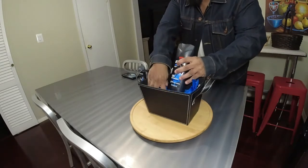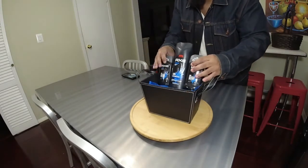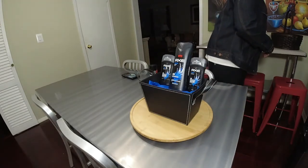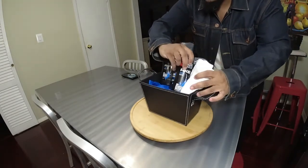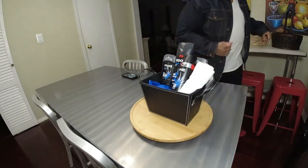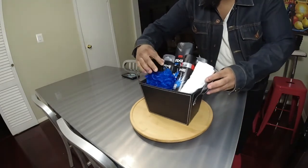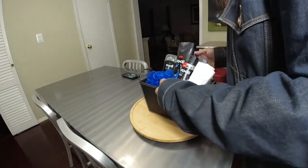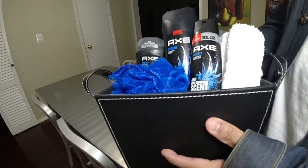Put the product back in. Got that blue body puff. Everything is neat — look at that.